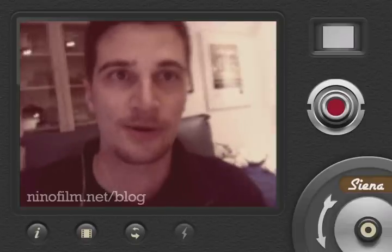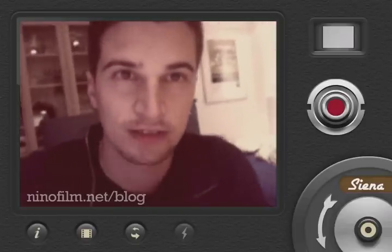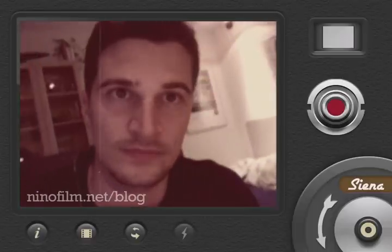This is Sienna. I really think this is my favorite. It looks like really old 8mm film, which is kind of out of focus.